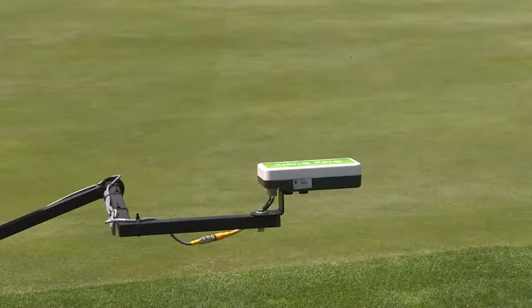One of those technologies is having remote sensing, either on a drone or in this case on a mower, so that we can actually measure the nitrogen and the water status of the turf every single time that we mow.